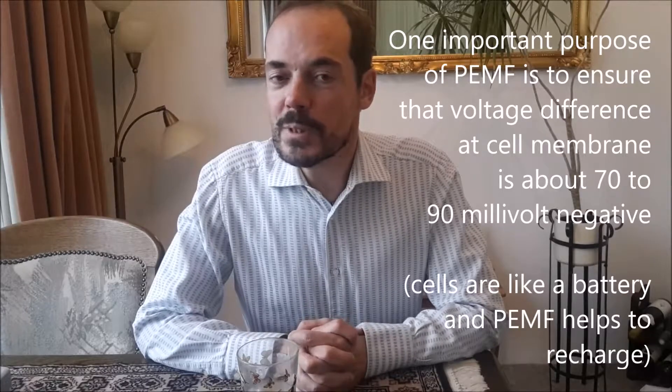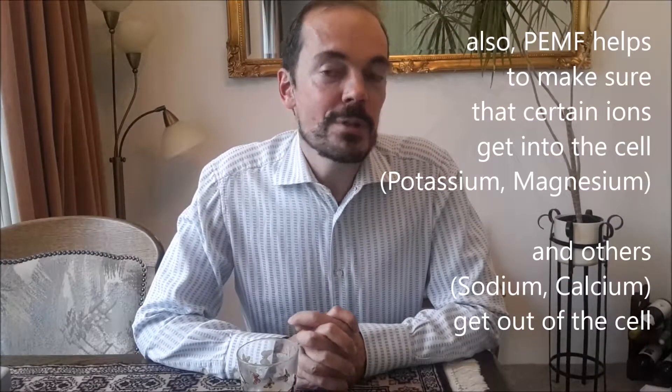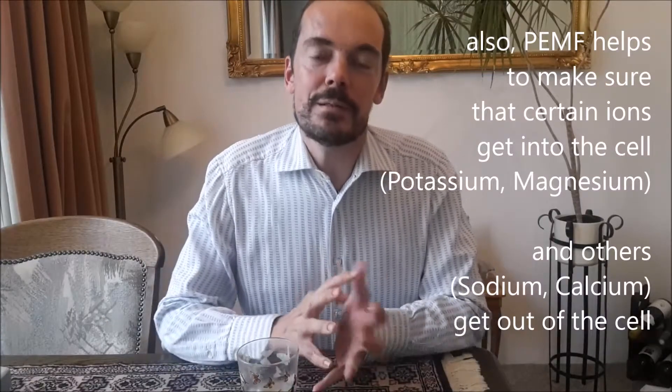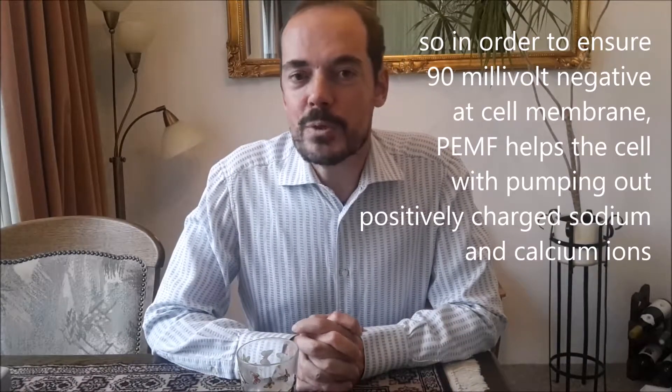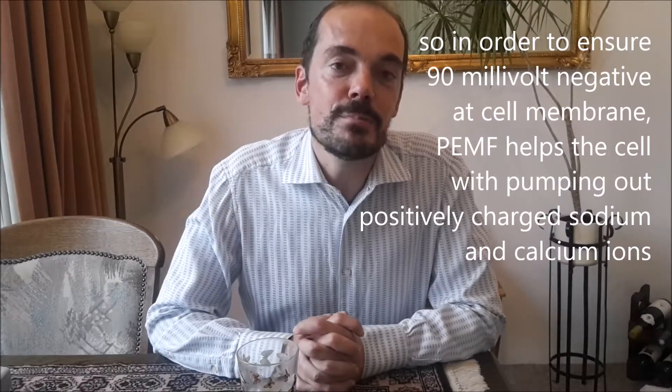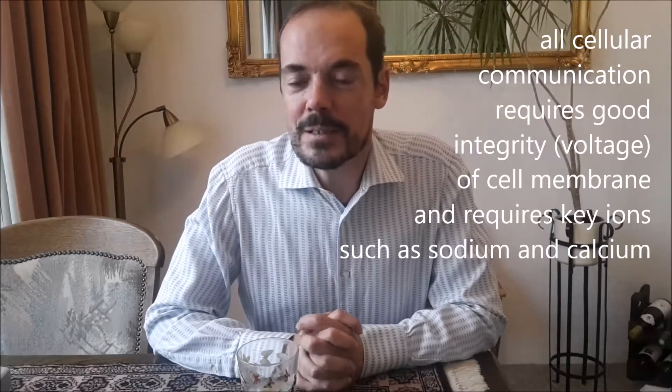The second reason why you need to drink water before a PEMF treatment is a little bit more technical and it has to do with the electrolytes which are included in mineral water — especially sodium, potassium, calcium and magnesium. These electrolytes all have a certain electrical charge and they are essential in cellular communication. They are also essential in ensuring a high voltage of the cell. As I explained in an earlier video, one of the key things that PEMF does is it restores the cellular voltage, ensuring that the inside of the cell has a differential of about 90 millivolts compared to the outside, and this can only be achieved by these electrolyte components such as sodium, potassium, calcium and magnesium.